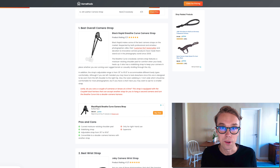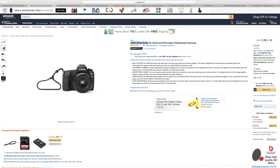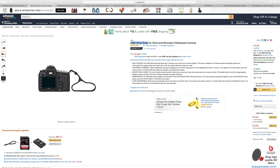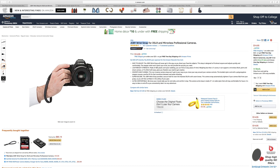Number two — for the best wrist strap I went with the Joby camera wrist strap. It goes for about fifteen dollars right now on Amazon Prime and is rated 4.5 out of 5 by about 500 reviewers. What's really cool about this strap is that it has a very sturdy construction and is adjustable.